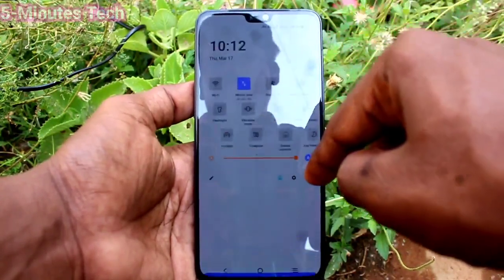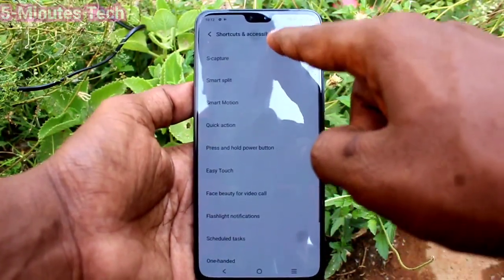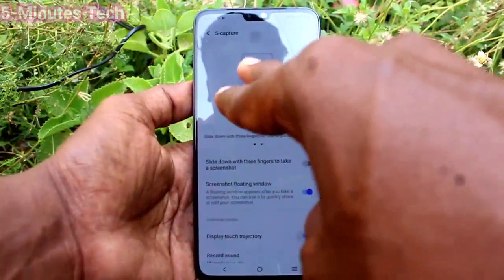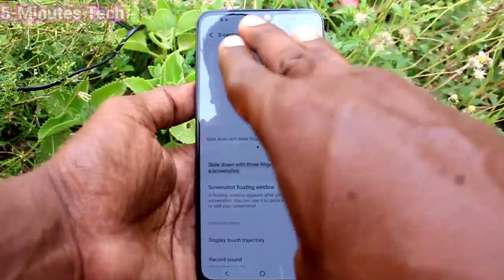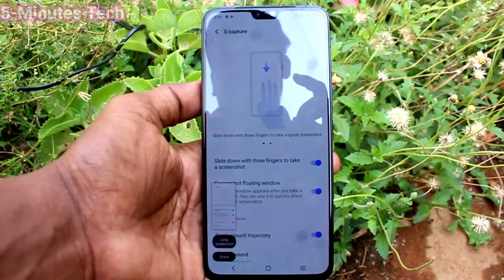Go to Settings → Shortcuts & Accessibility and turn on this button. If it is turned off it will not work. So in this way you can easily do it. That's all friends, bye.